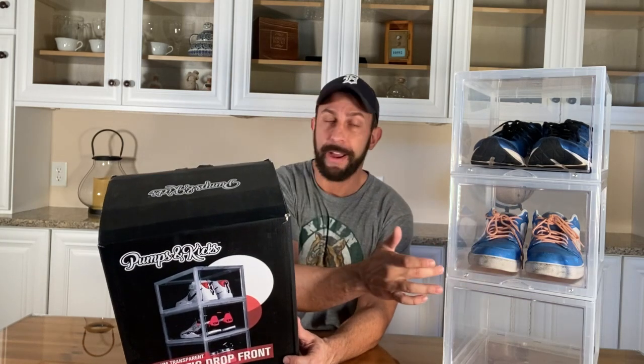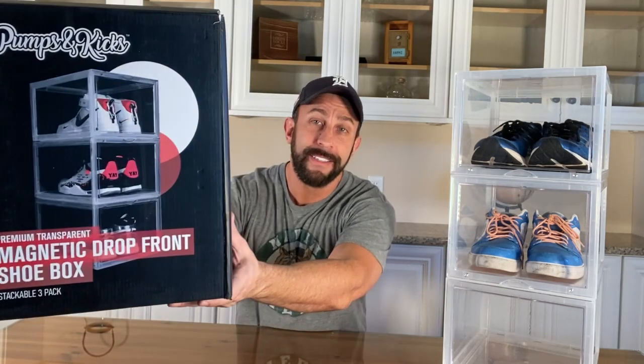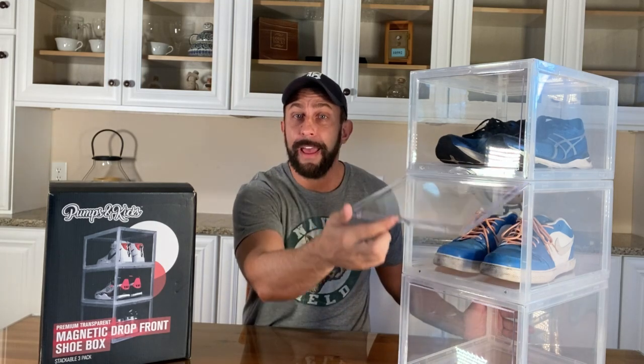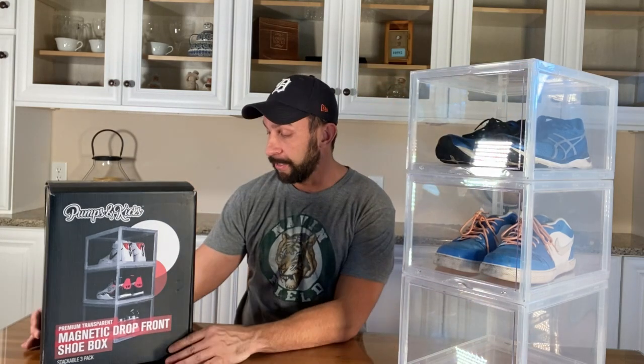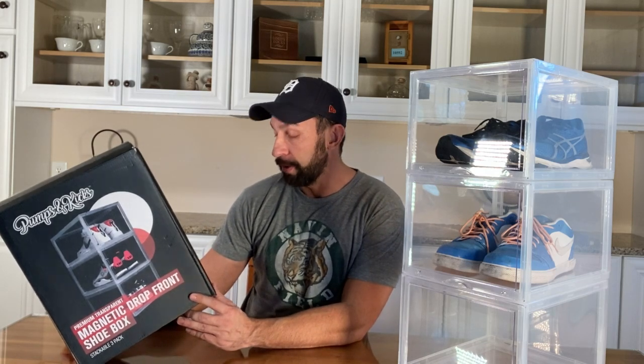They are 36 centimeters — 14.2 inches — 10 inches wide by 27 centimeters, and they're almost 9 inches tall. Easy installation, they're a cool box. It's ultra clear — sometimes on video you can't see how clear it looks, but it is an ultra clear case. There's a magnetic snap on the front where you can easily access these and have protection. They close easily with ventilation holes to protect against mold and odor, and again they're stackable, extra large, and fit large sneakers.